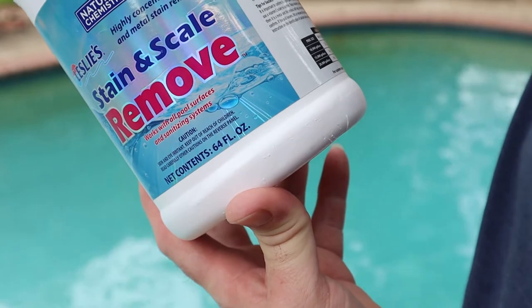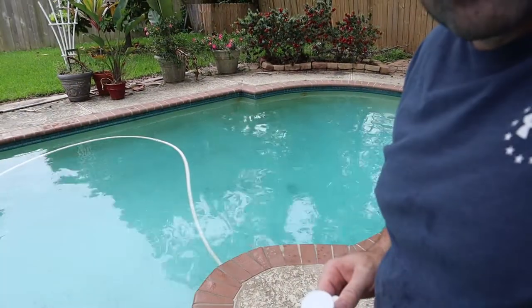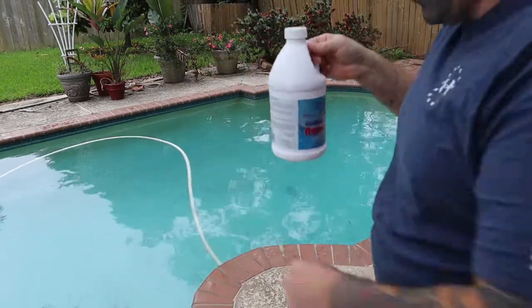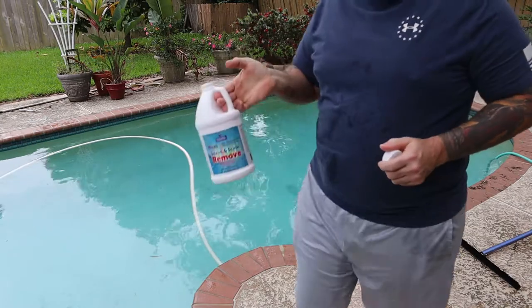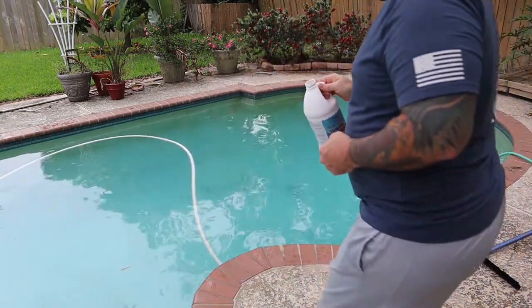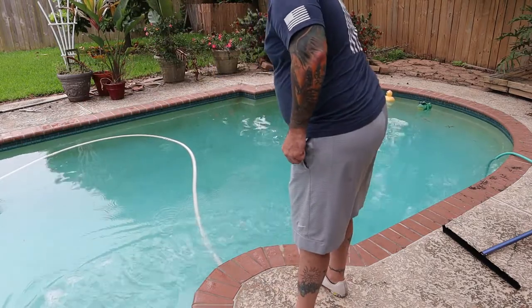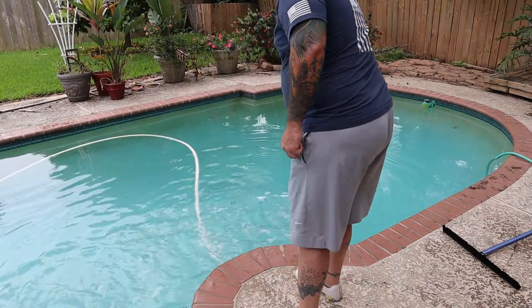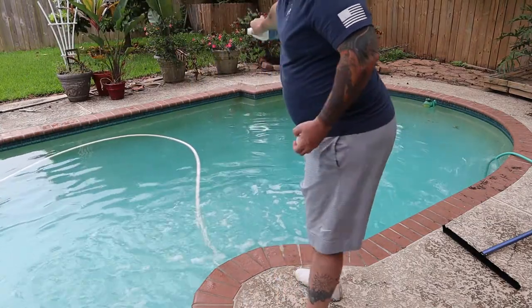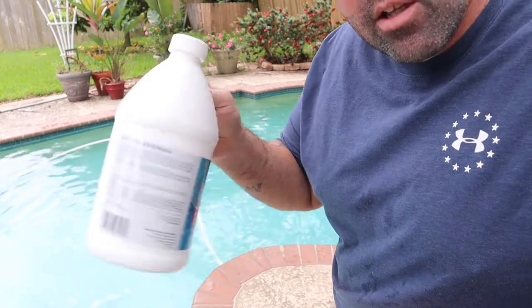I think you just pour it around the skimmer - let's find out. All right, so with this we're just gonna pour it straight into the pool. This is 64 ounces and I'm gonna use the whole thing.